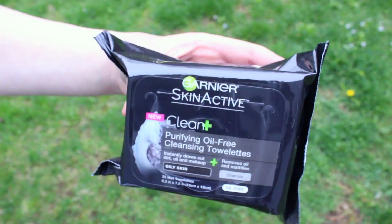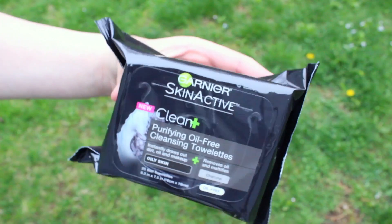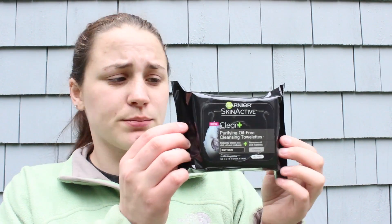Next are the Garnier Skin Active Clear Plus Purifying Oil-Free Cleansing Towelettes for oily skin. They instantly draw out dirt, oil, and makeup, and remove oil and mattify your face. This is another full size product, and I absolutely love the new Garnier Clean Plus line, so I'm really excited to try these.